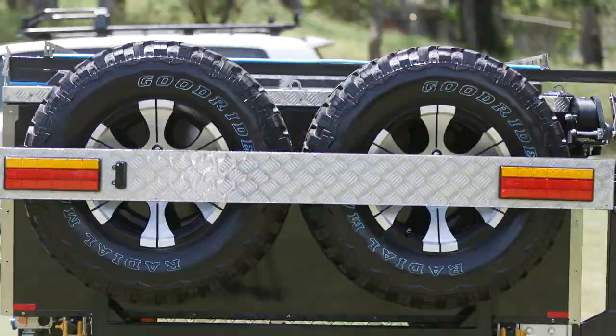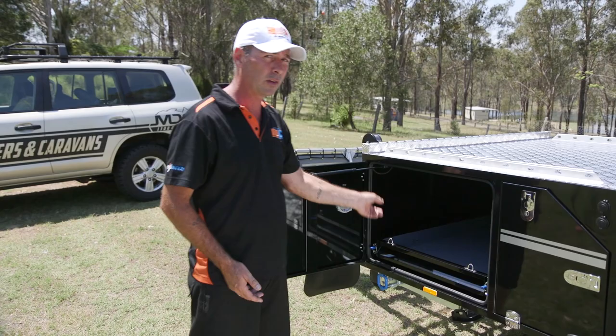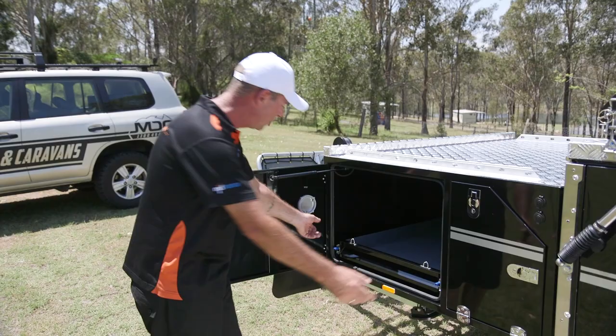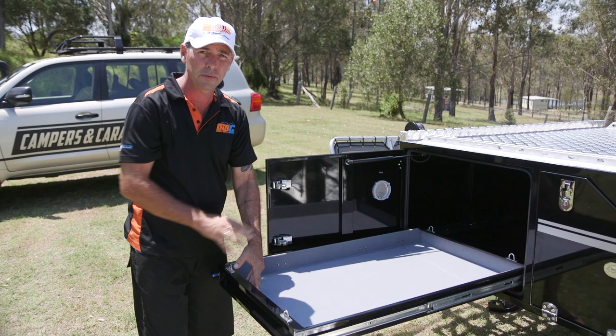Now let's have a look at your fridge slide box. Compression locks at the front, gas strut assisted door — nice and easy. Pinch weld rubber seal right the way around the door to keep all the dust and water out. Nice big fridge slide in there, takes up to a good size 60 litre fridge. Unlock them and out they come. As you can see, it's all carpet lined for safety, looks after your fridge. Tie down points everywhere as well.